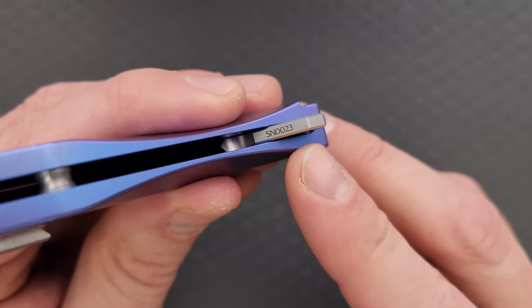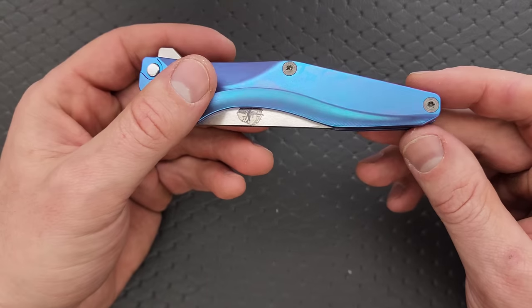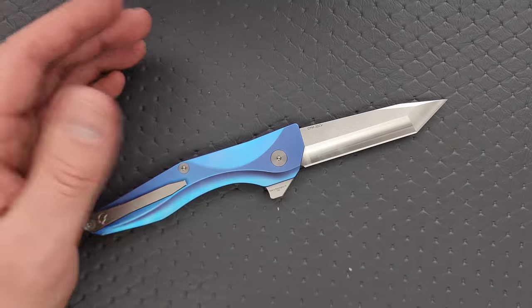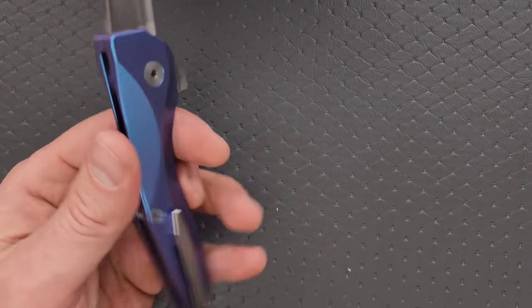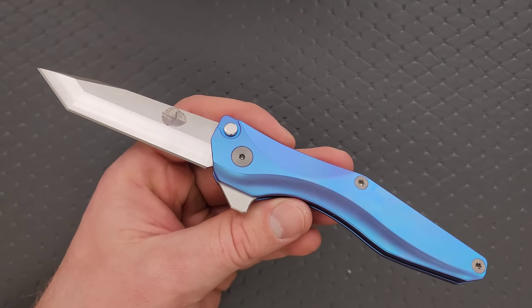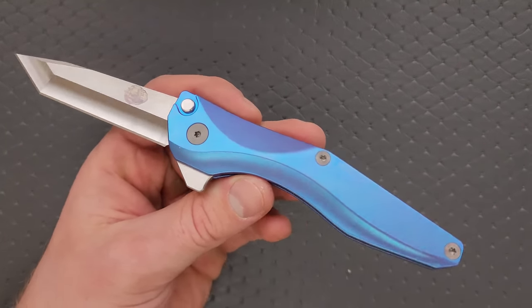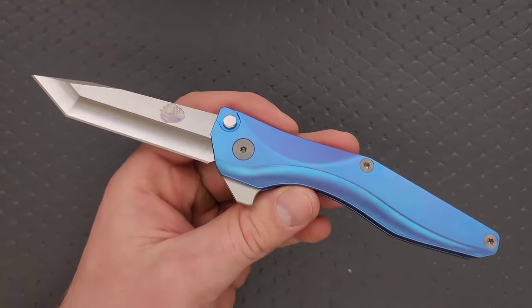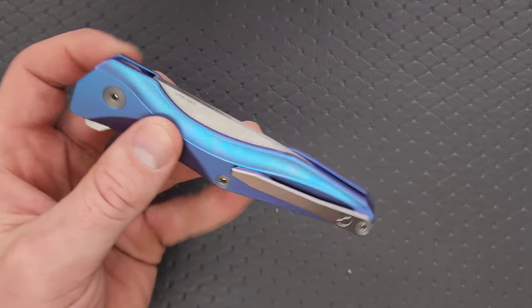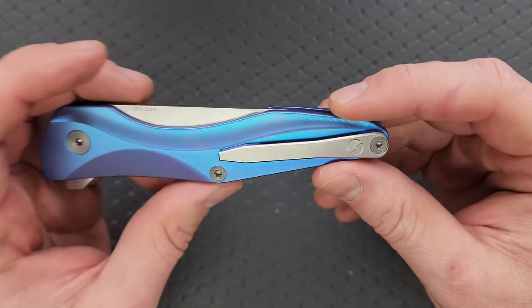Serial numbers are located on the back — you can see this is number 23, so they have not made a whole lot of these. These are not things they can make in batches of 1,000. So even though right now it might be fairly easy to get your hands on one, if you're watching this a year or two in the future it might not be the case. They're not Spyderco, they're not Kershaw — they're not going to be able to pump out thousands of these.